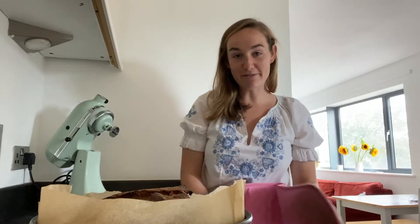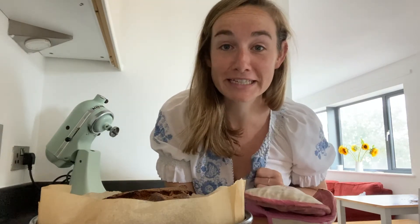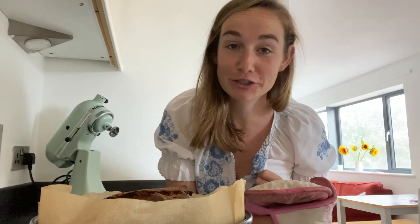That's now come out of the oven — it took just over an hour for me. And for the eagle-eyed among you, yes, I do have my top on inside out. Just goes to show how early I got up this morning to make this video.